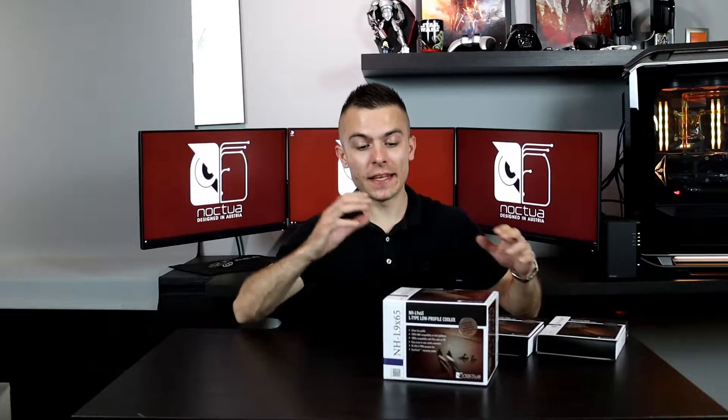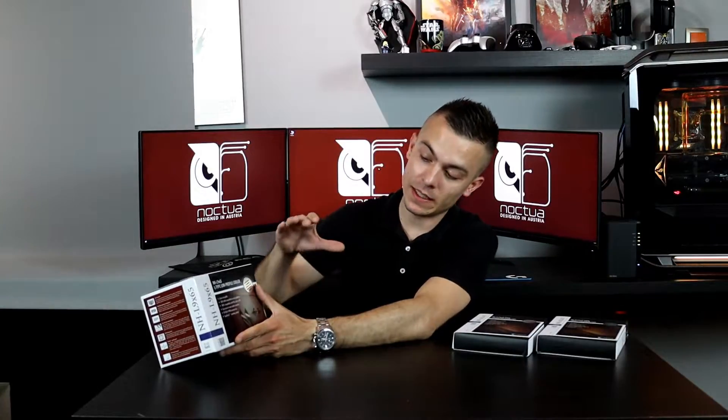Today we're going to start with the NHL965, this is the tower CPU cooler for low profile or small form factor builds. It has 65 millimeter clearance — the cooler height is 65 millimeters — so that's for a really tight spot. As you saw in the past video I did the Lowkey Ghost S1, and this cooler is going into that case. We're going to test the temperatures and everything for the Noctua NHL965.